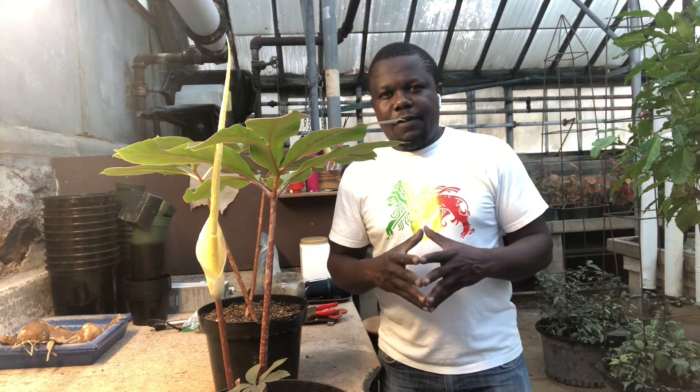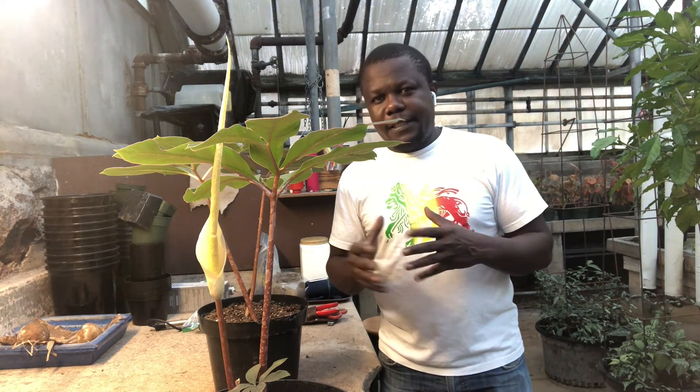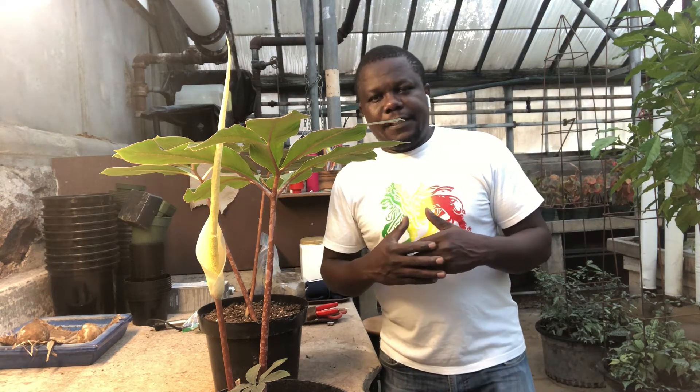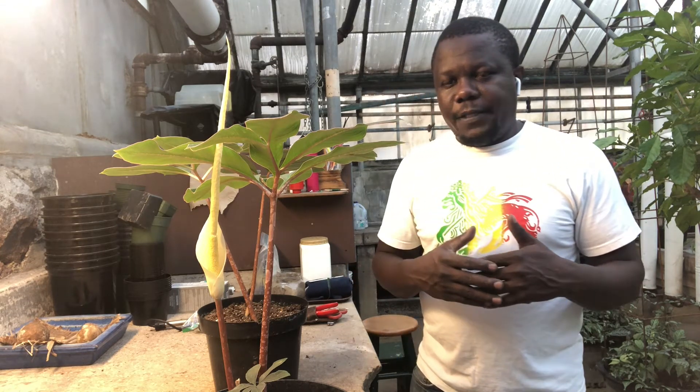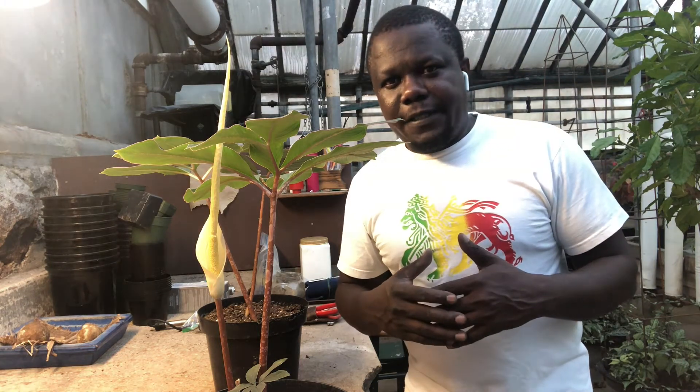That's it for the Amorphophallus atroviridis. I hope you enjoyed it. Thank you very much for watching. If you have any questions about this plant or any other plants, just throw it in the comment section and I'll try my best to respond. Thank you very much and have a blessed day.